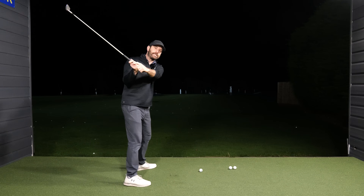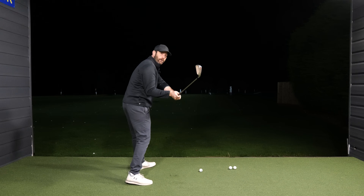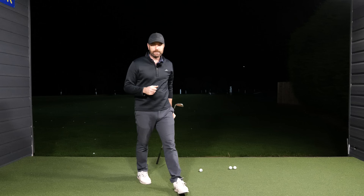The problem with amateur golfers is that as they start the downswing, they have too much upper body rotation. If you have too much upper body rotation, what happens is that your hands, the club head, and the trail shoulder move too much towards the target line, which causes inconsistency.